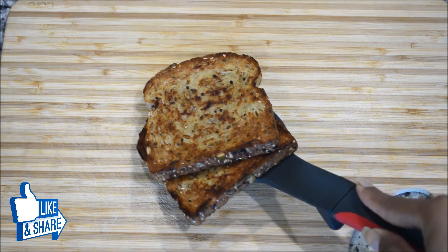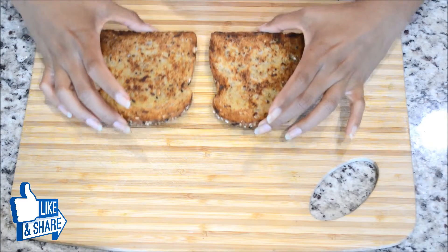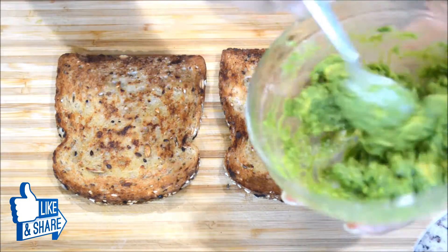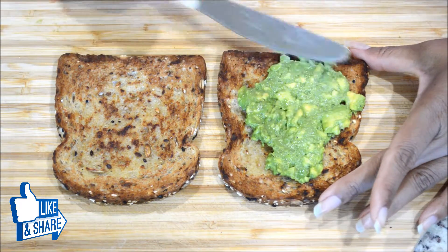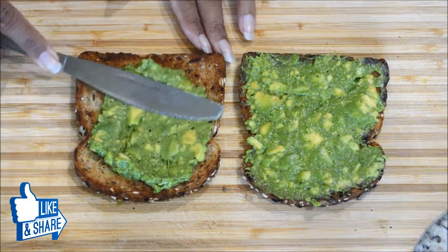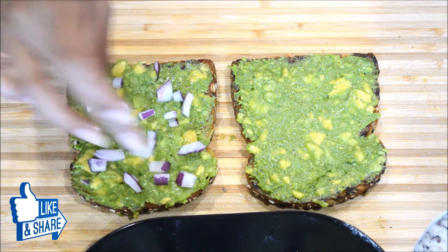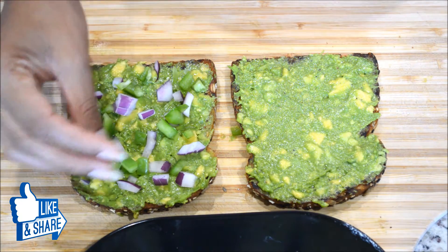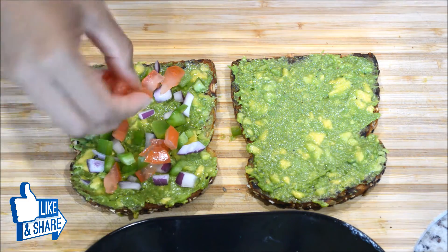The bread slices are beautifully toasted — really nice and crispy. I love extra toasted bread. Now I'm going to bring everything close to assemble. I'll take the toast, spread the avocado mixture nicely and evenly over it, then sprinkle some onions, green peppers — you can use any colorful peppers you have, like purple, yellow, or red — and finally add some tomatoes.